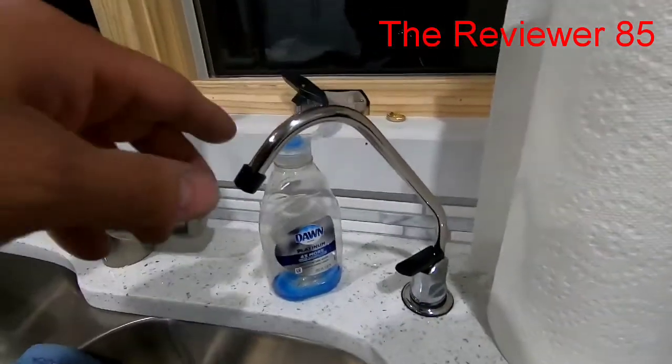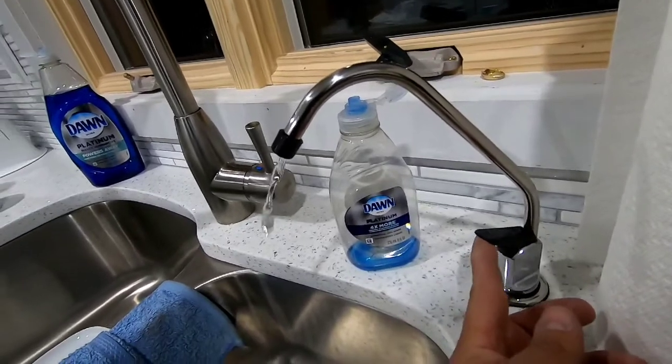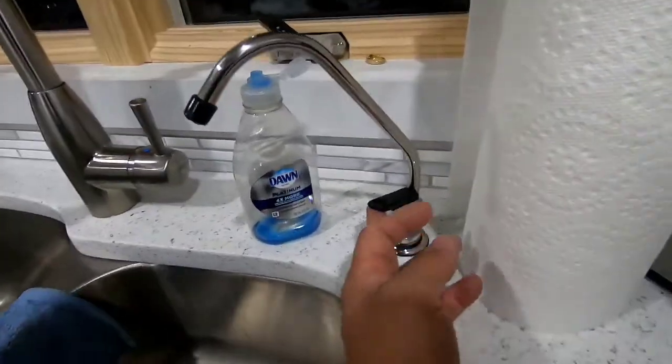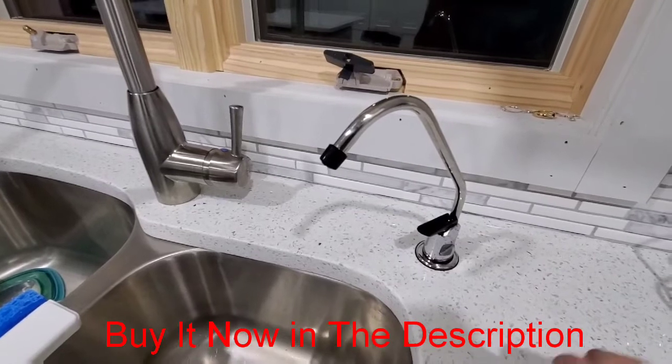Hey guys, so this is the little faucet right here. As you can see, there's no pressure. Now I'm going to show you how it looks with the permeate pump. Check it out.